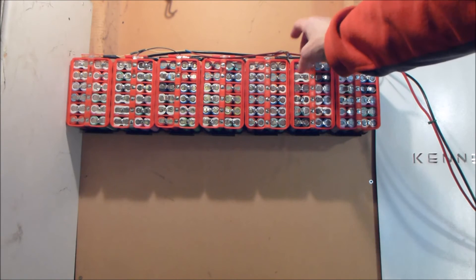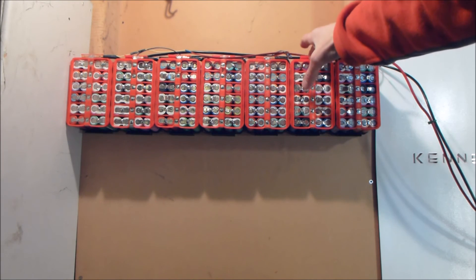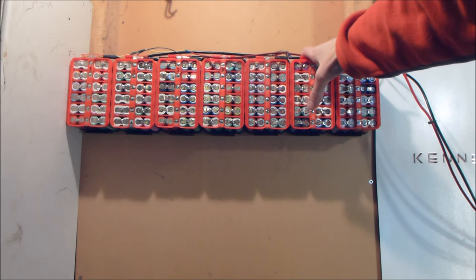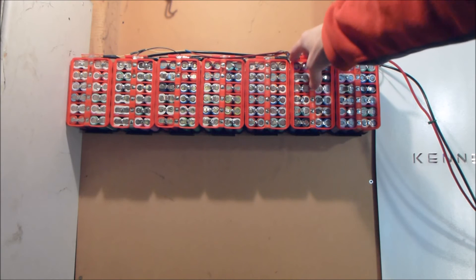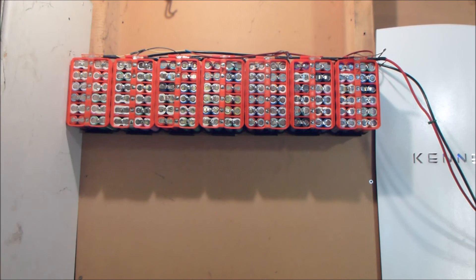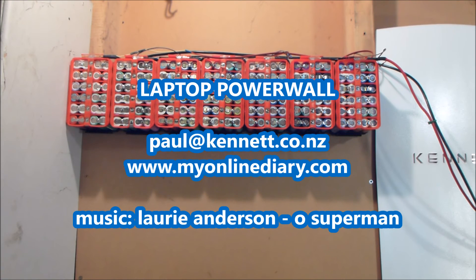So once again the brackets — those black brackets — are available on Finiverse to download if you want, and you can download these battery holders as well. Thanks for watching, catch you next time.